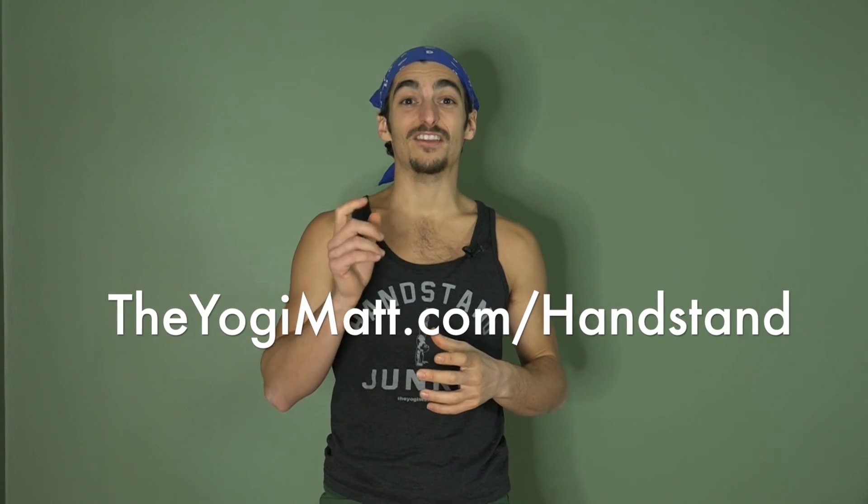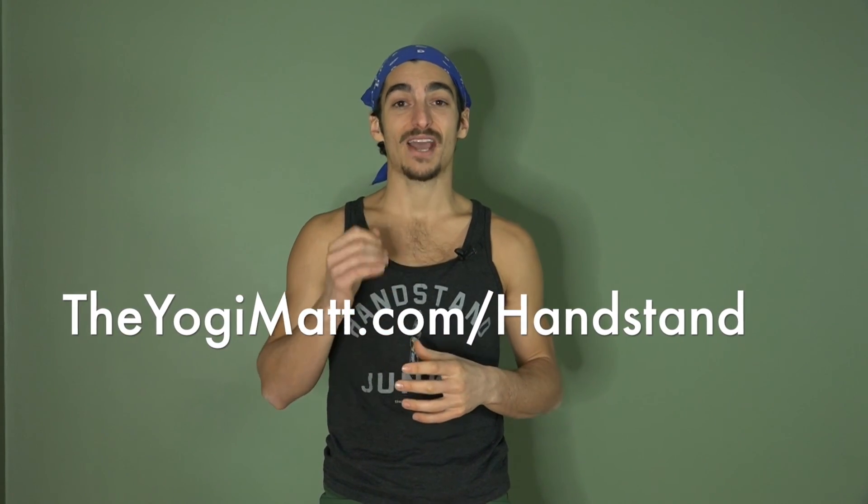I would love to hear about your experience with these three approaches. Leave a comment below, and if you know anybody that can benefit from this video, please share it. If you're looking for more exercises to help you strengthen your inversion practice, visit theyogimat.com/handstand. Thank you so much for watching — I greatly appreciate it. Click subscribe, share the video, and I look forward to seeing you next time.